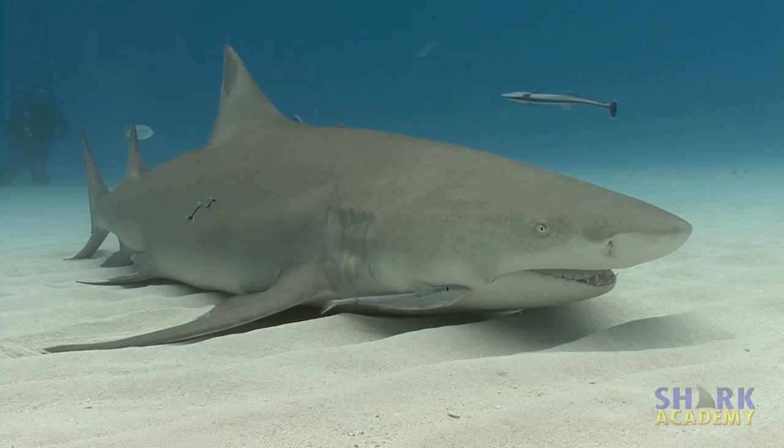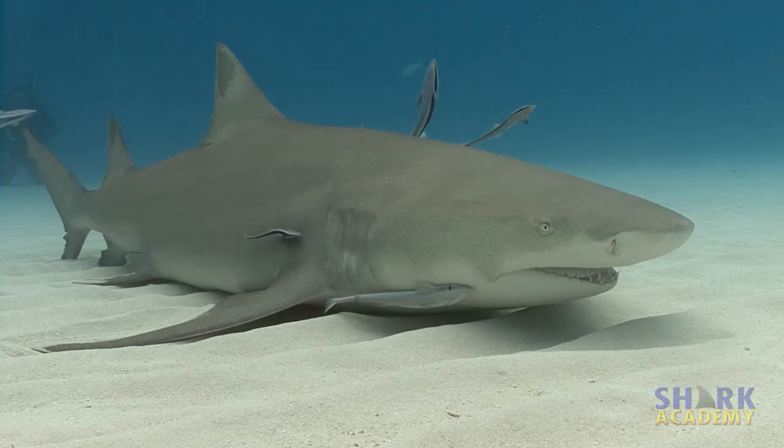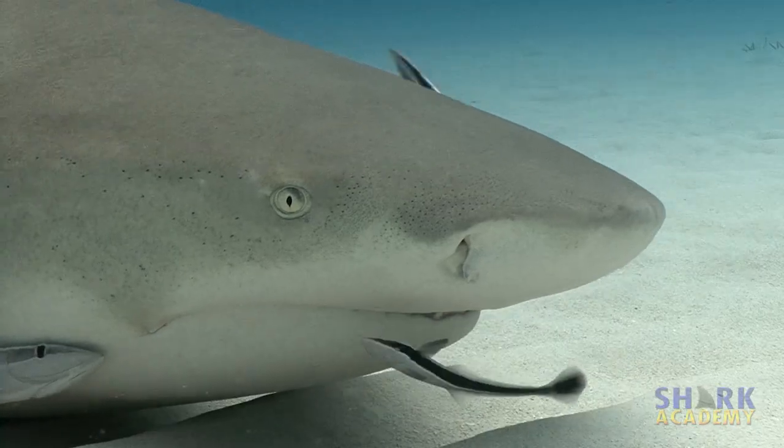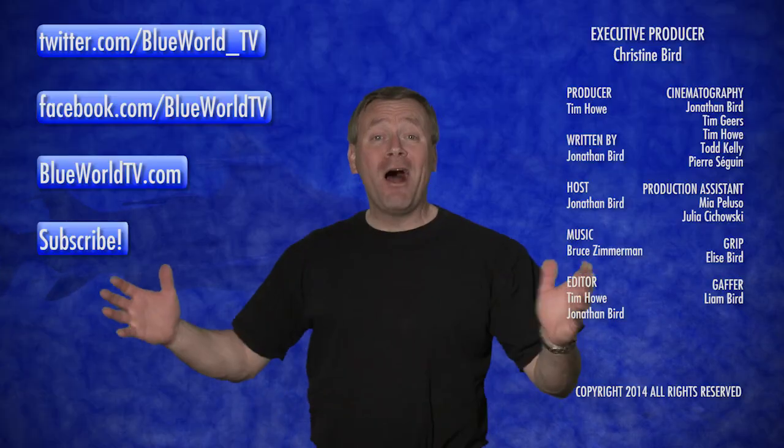Lemon sharks are often seen resting on the bottom. Some people think they actually are resting, while others think they're laying still so the cleaner fish can do their jobs.